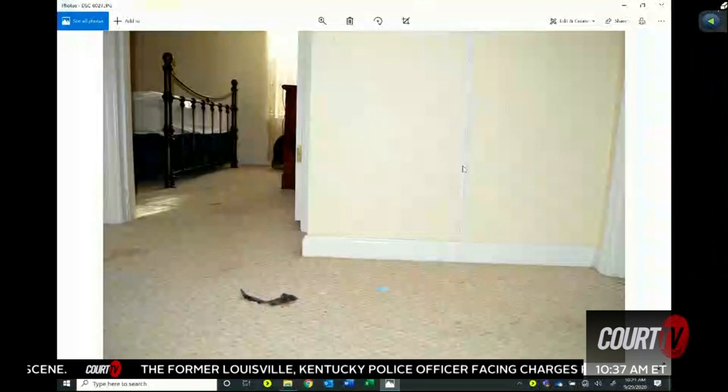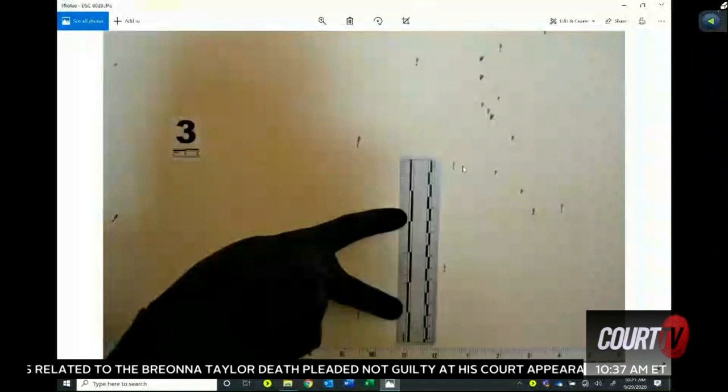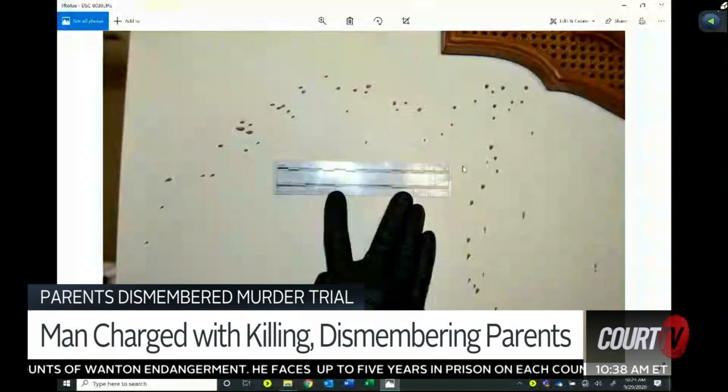I think we're just taking a picture to show how high from the floor. Just showing the length of the blood droplets — same thing, just showing angles and measurements.